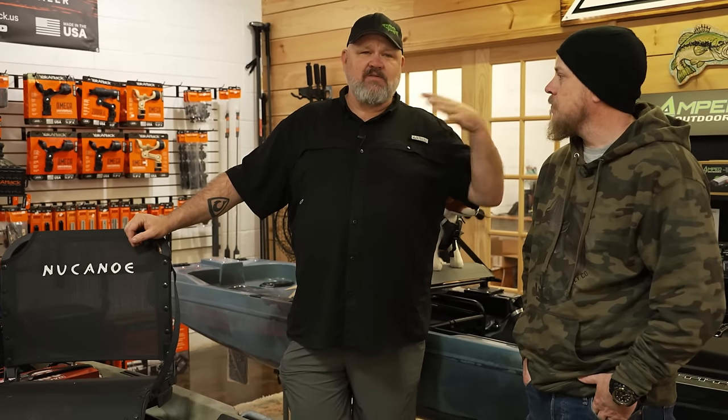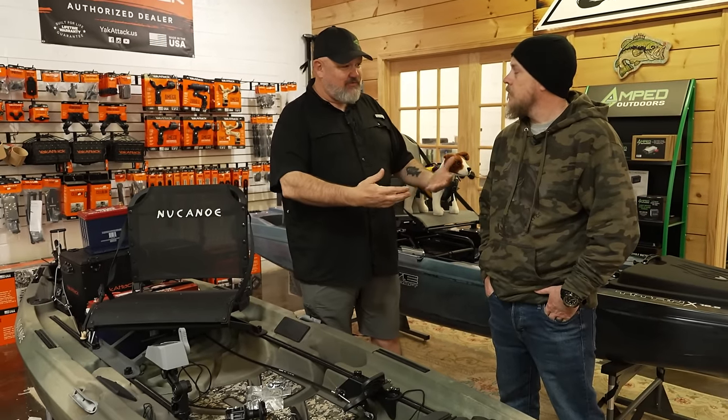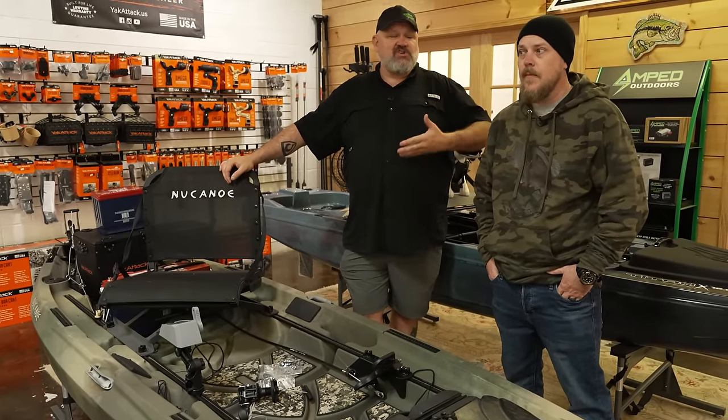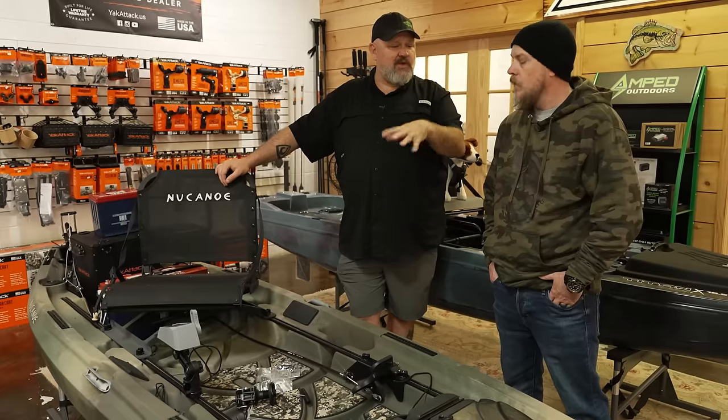I used to be a shop owner, and Fletch talks to customers on a daily basis, so I wanted to bring him into the conversation — partly so you guys know about this shop. If you're anywhere within striking distance of Atlanta, you definitely need to come check it out. If you want a boat custom rigged, he's the place to get it done. Fletch, talk to the folks watching who might be on the fence about the New Canoe Unlimited.